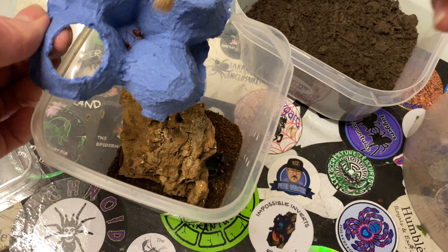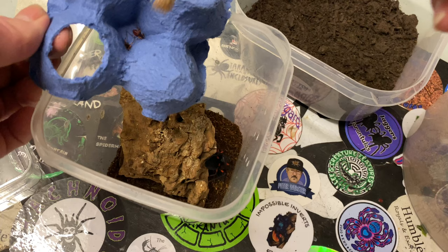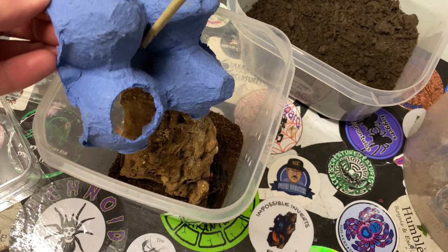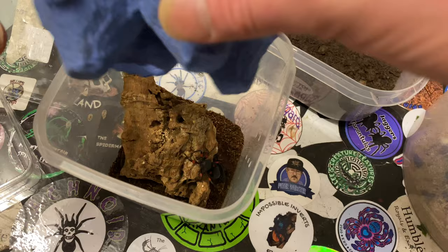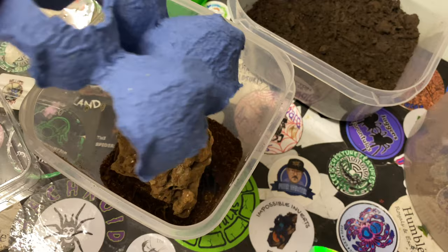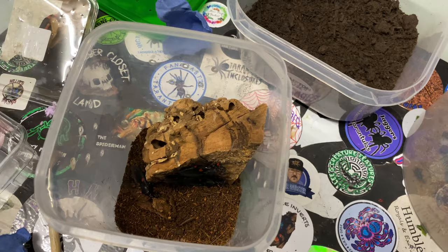All we've got left is the babies. The babies are usually quicker. Just one down. Until we get the new enclosure tomorrow, they'll be okay. I'm just going to give them a little bit of a spray.